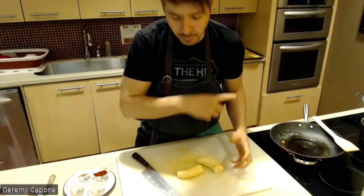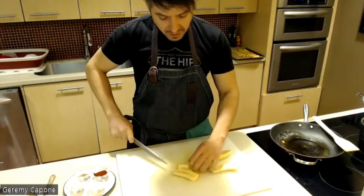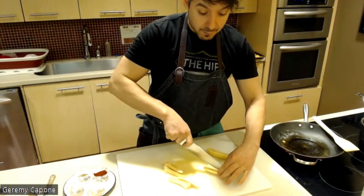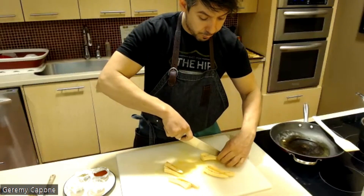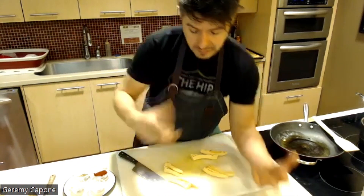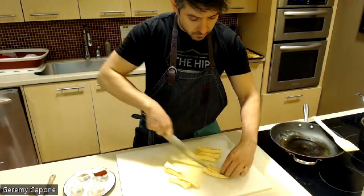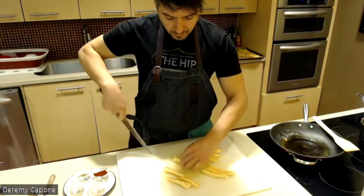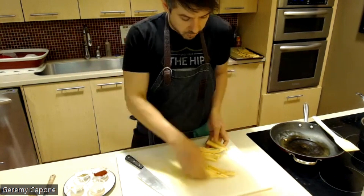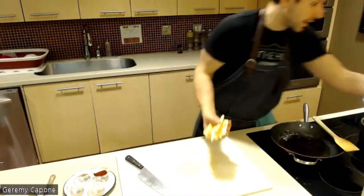You can slice the plantain into thin slices, or — as I've seen in what might be more of the Dominican style — mash it. As Daniela mentioned, if you require a softer diet, boiling the plantain and mashing it like a potato is a great option. For this version, I'm slicing it into spears: cut it in half, quarter it, then slice those quarters in half to get nice little spears.